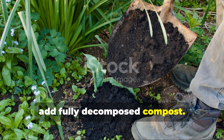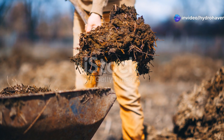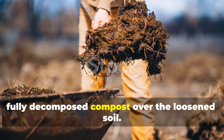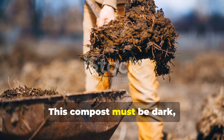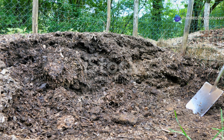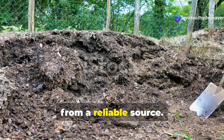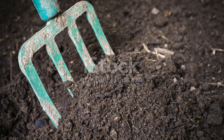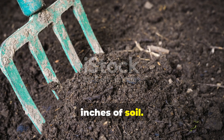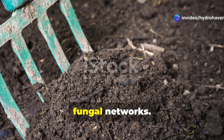Step 2: add fully decomposed compost. Compost is the engine of humus creation. Spread a 2 to 3 inch layer of fully decomposed compost over the loosened soil. This compost must be dark, crumbly, and smell earthy — not sour or raw. It can be made at home or purchased from a reliable source. Gently mix the compost into the top 6 inches of soil, being careful not to turn it too deeply since that can disturb important fungal networks.